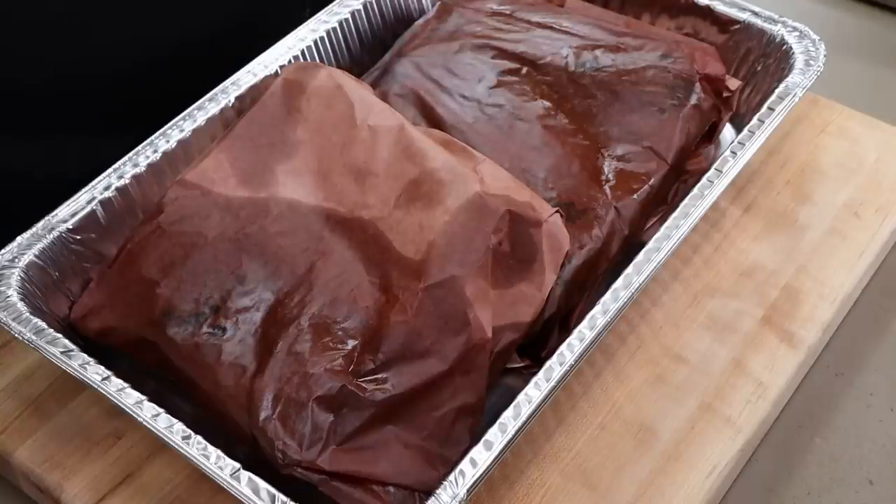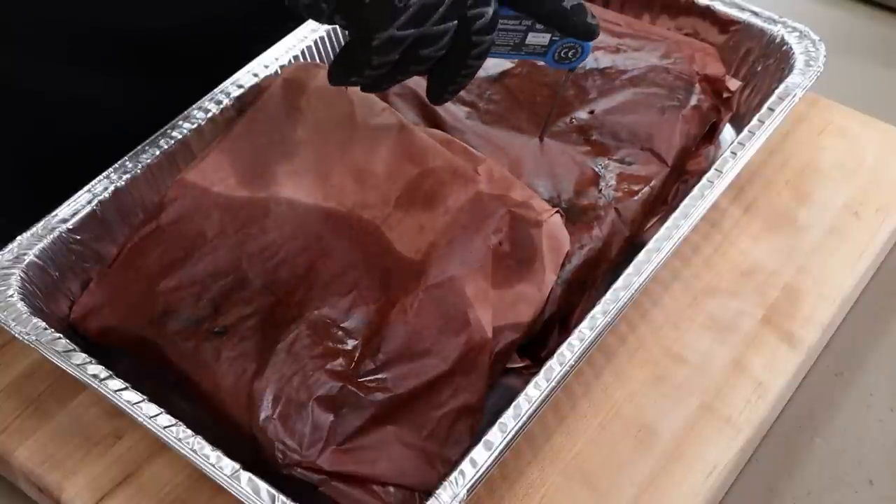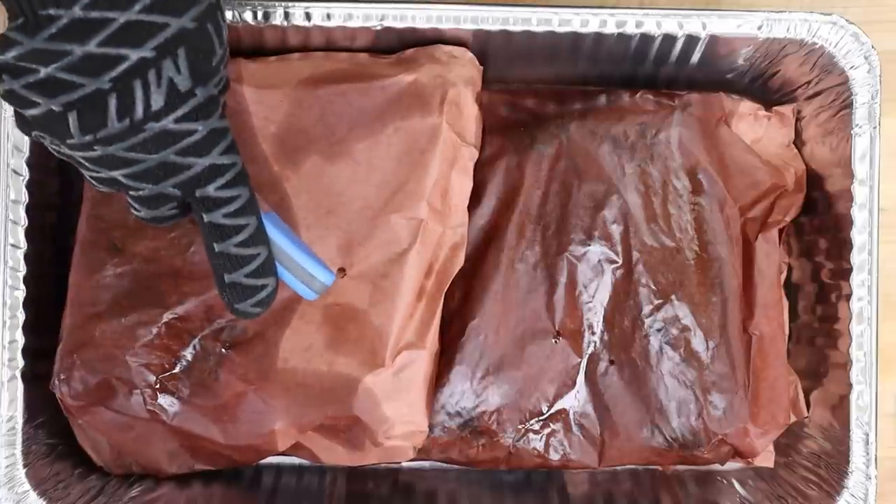Here we have our bone-in beef chuck short ribs - I wonder why they're called short ribs when they're long. They've been in the oven at 250 for two hours after three hours at 250 on the smoker. Let's check tenderness to see if they're ready to rest. I feel pretty good about them but they still need a little bit more, so I'm going to go another hour at the same temperature.